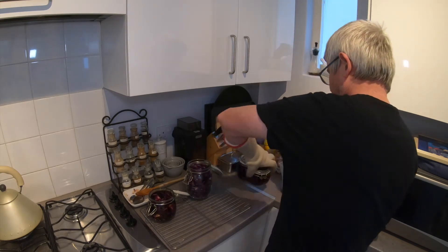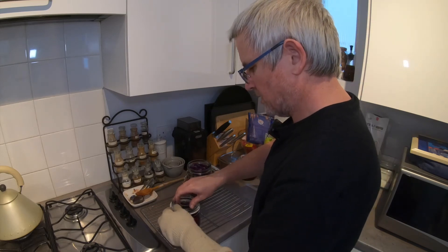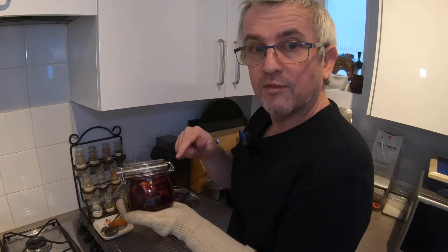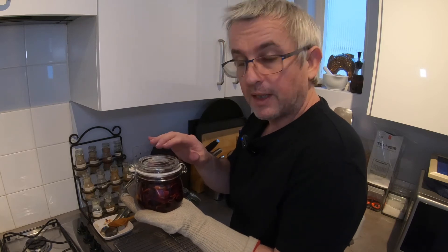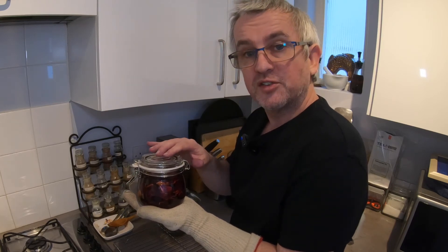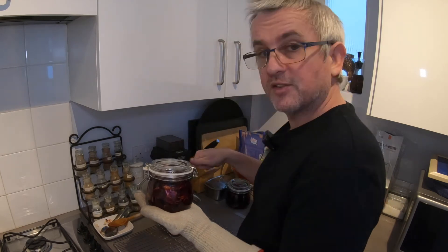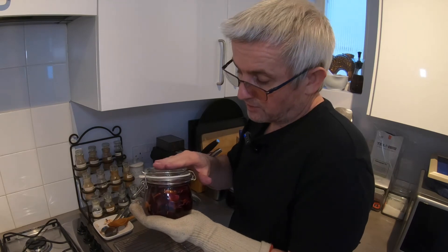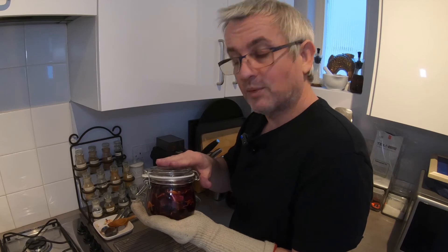Second one, and a third. There we are — looking pretty good to me. That needs to be left for about a week. I'm going to put it in a cool dark place. In the meantime I'm going to make another batch to top up the large jar, and then I will come back to you after a week and we can see what it tastes like.